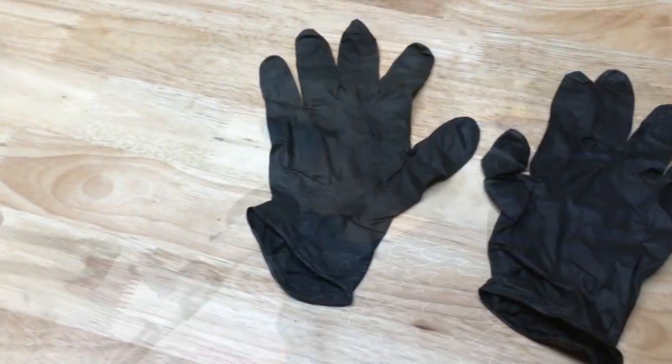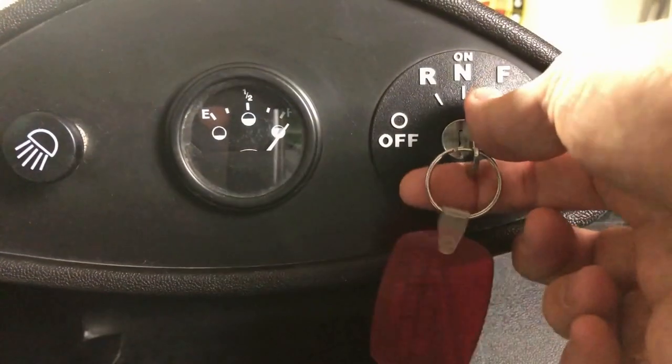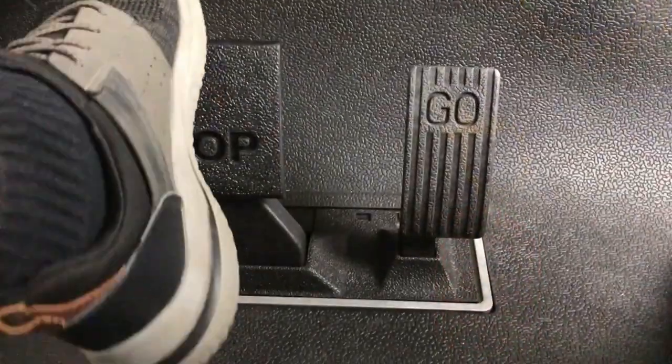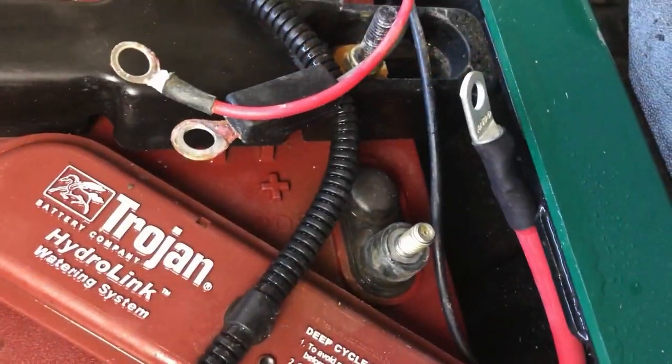So before we begin, let's hear that safety jingle one more time. Before you work on your cart, do these safety things before you start: turn on the cart, parking brake down, flip your switch to don't move, and disconnect your battery.